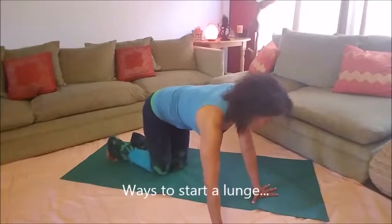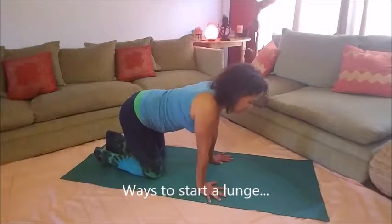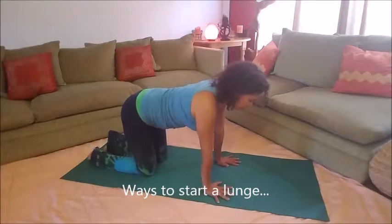Welcome back to Taninya's yoga blog. Today we're going to work on lunges in this video vlog titled 'Change Your Life with Yoga.' I'm going to demonstrate several ways to get into a lunge and several different levels.